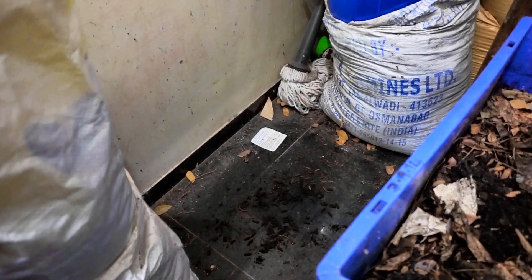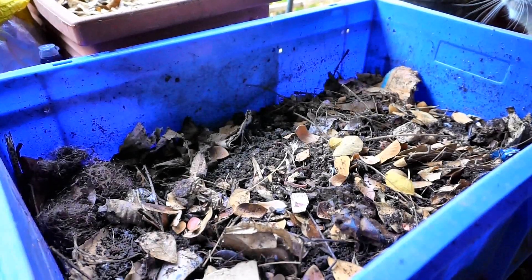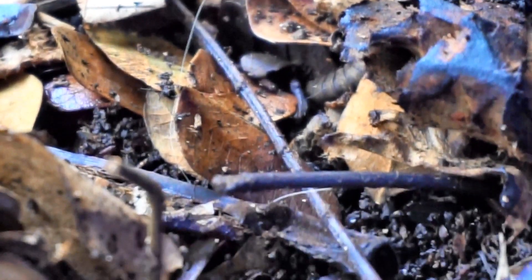I just removed the third worm bin to take it to the balcony, and on the floor there are a lot of — I think these are black soldier fly larvae — so I'm going to pick them up and put them inside the worm bin. If I had hens I would have given them as a feast, but since I don't, I'll just put them in the compost bin. This is worm bin number three, which I had harvested last. The harvested bin goes at the bottom and the one ready to harvest stays on top — and this is the worm bin under which I found all the black soldier fly larvae.